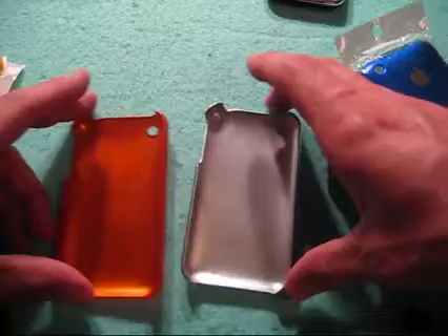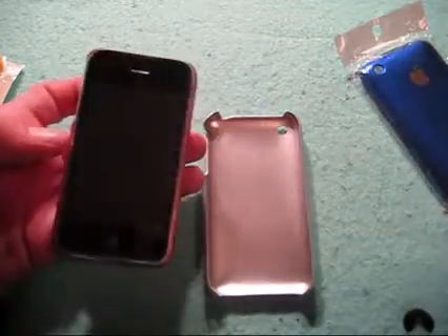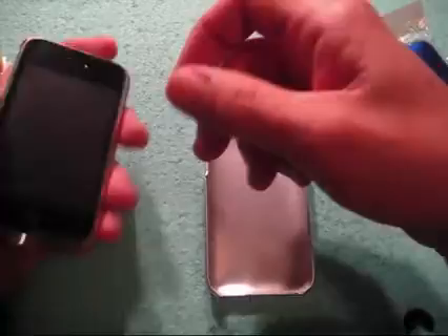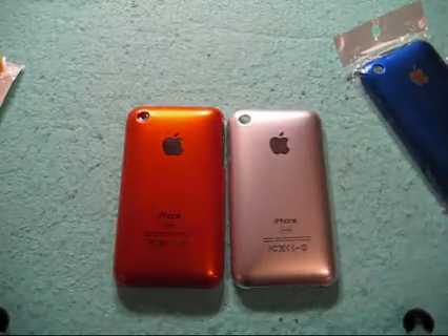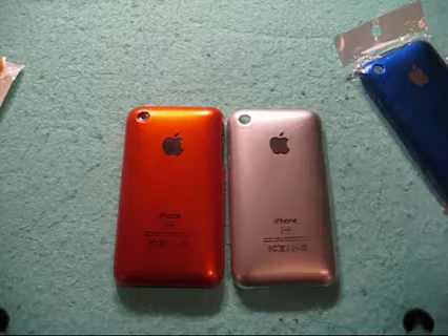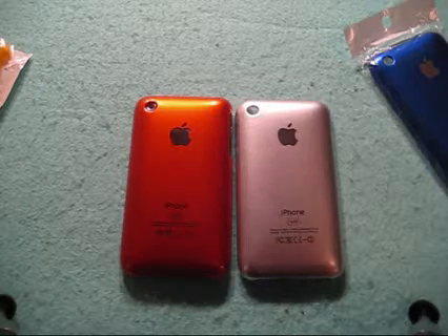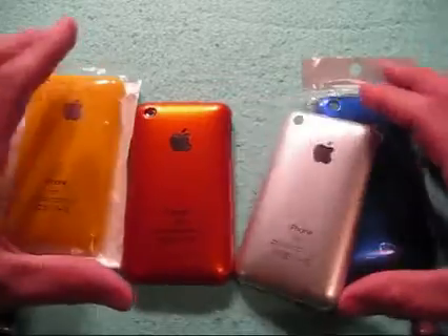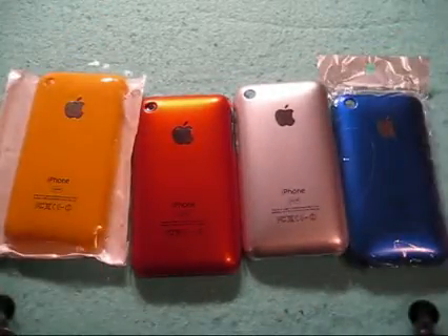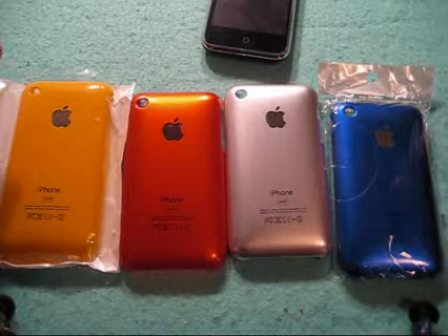They appear to be identical in every way. Obviously you get what you pay for — the quality is not the same as an SGP Ultra Thin. Go back to my videos, I reviewed the SGP Ultra Thin — it's an awesome case, fits like a glove, pops on and off really easily. If you're in the market for something like this and you want these funky colored ones, I would recommend going over to eBay and picking these up. It's really your call, guys, wherever you want to buy these from. Personally, I'd head over to eBay and pick them up from there.